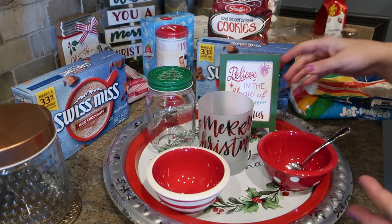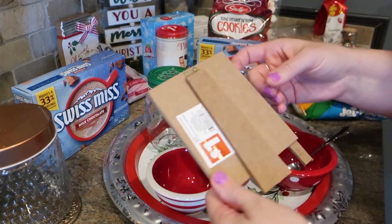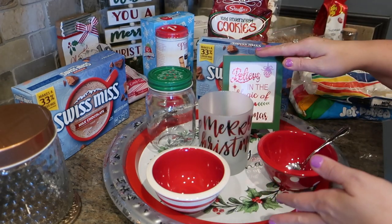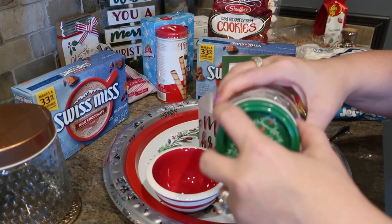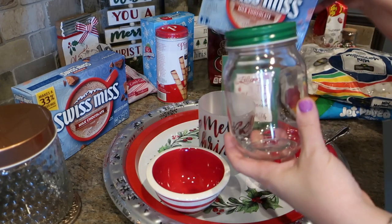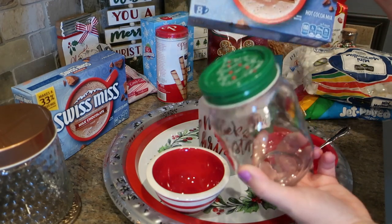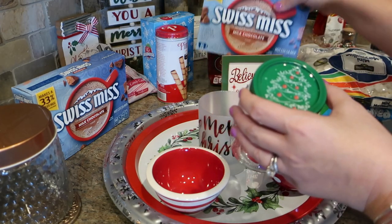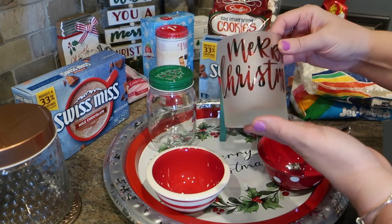Here are some of the items I found for the tray. I found this cute little sign at Dollar General for only a dollar — it says 'Believe in the Magic of Christmas,' which adds a little height to the tray. I also found this cute faux mason jar with a tree on top for only a dollar. I'm planning to use it to hold cocoa — the individual packets fit right inside, and you can note the measurement for one cup per packet.